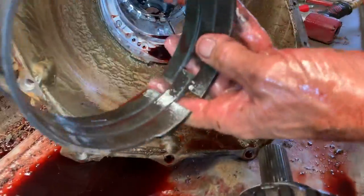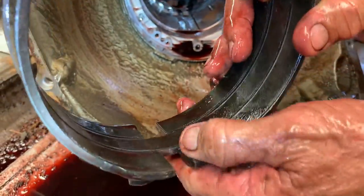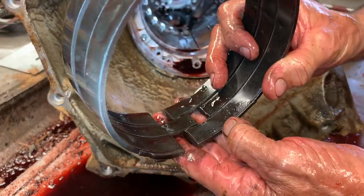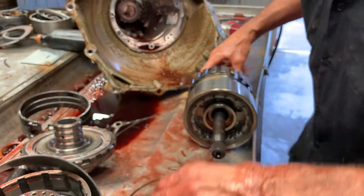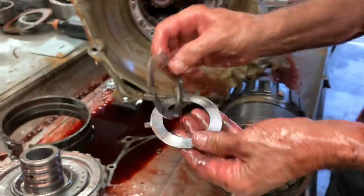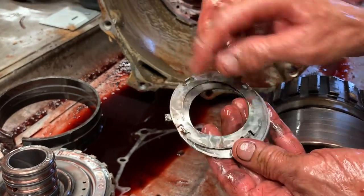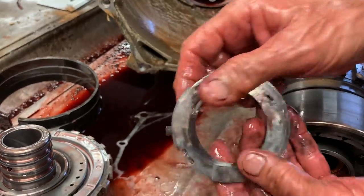This is your reverse band — it usually starts wearing on the tips. Always put a new one in there. Rear case thrust plate and washer — we do upgrade these. Not so much this one, but for a lot of our race car stuff we'll switch this over to a roller bearing, just depending on what they're using it for.